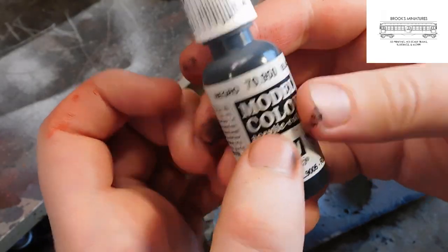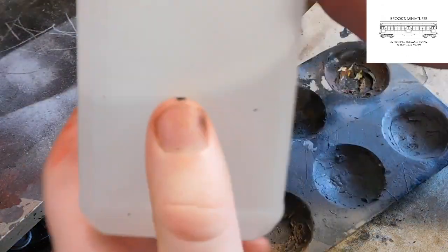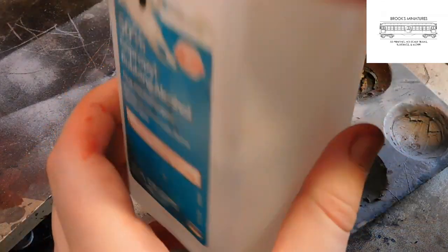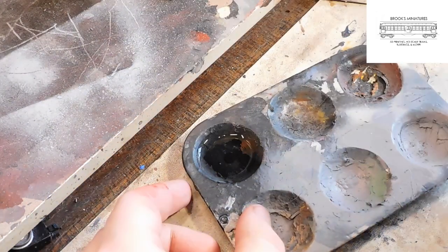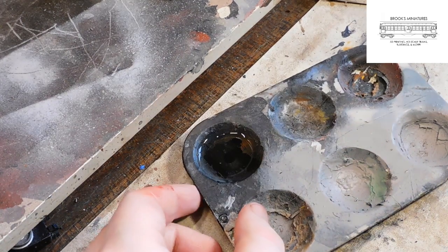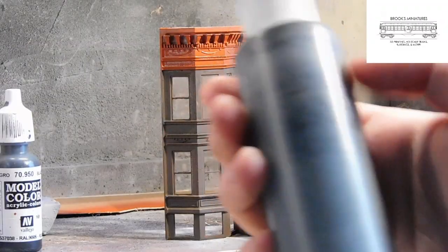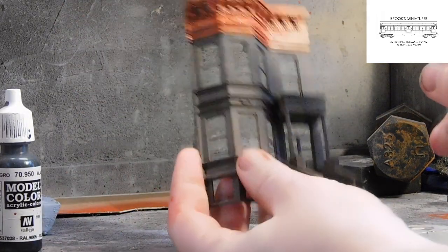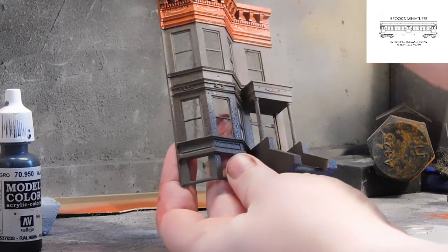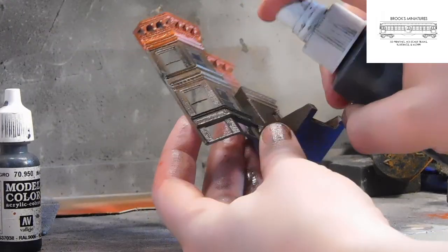Once all the paint is dry, it's time to really make this model come to life. Using some Vallejo Black, we can create a simple wash by adding some of our rubbing alcohol to the mix. For our applications, it's best to make this wash substantially thin, but it is pretty forgiving, so play around with it until you achieve something you're comfortable working with. Now we can mix and apply this wash to the surface of the model using a brush, but a quicker trick is to use a spray bottle full of our wash and misting it across the surface until the face of the model is completely covered. Using this wash helps create both a really nice stone texture as well as highlight any of the finer details on the face of the model.